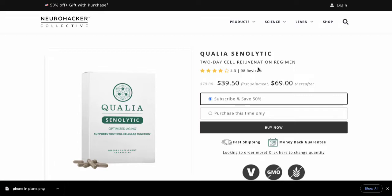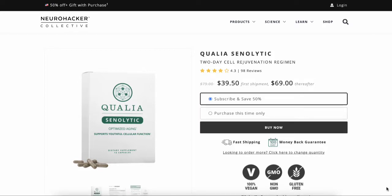One of the ways you can clean those cells up is doing a fast. When you fast, you go into what's called autophagy — your body automatically cleaning up or killing cells that are past their prime to make room for younger, more youthful cells. But not everybody can do a fast every month.